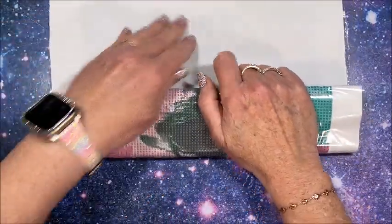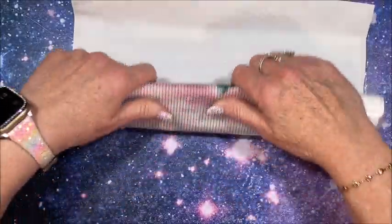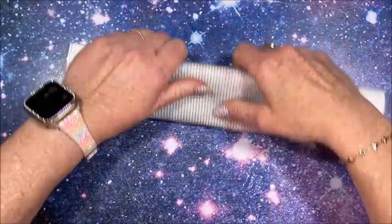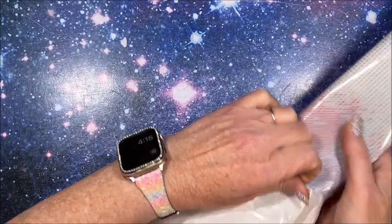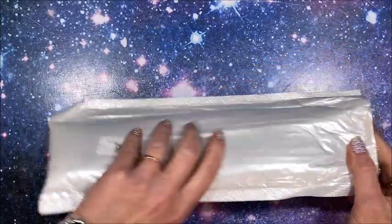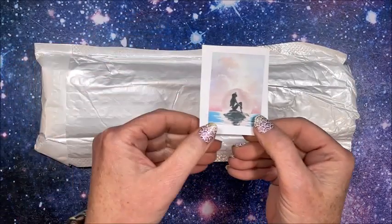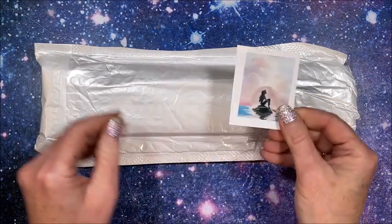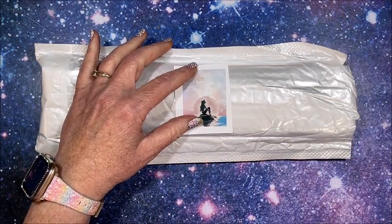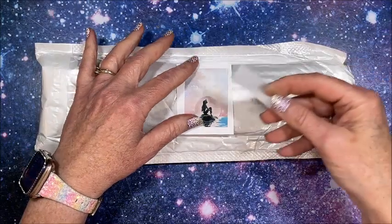As Ann would say she has 'ordering Ann' — I have 'ordering Lisa.' That was number three, and here is the thumbnail — so pretty. I have a cat here who might want to make an appearance!